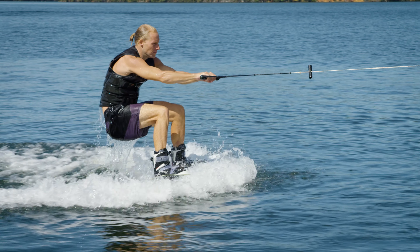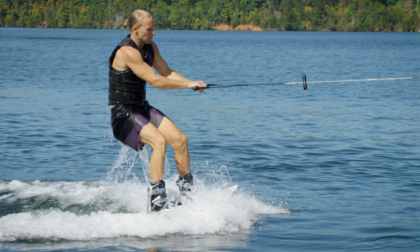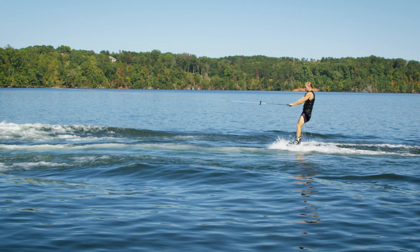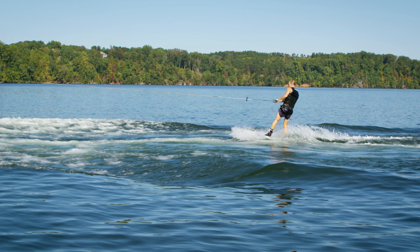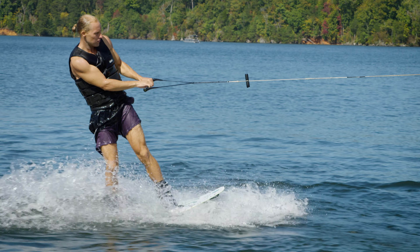You can stay in the knees bent, arms out position with your chest facing towards the boat for as long as you need. Step number three: picking your leading hip. Now that you're up on top of the water and in control of the board, you're going to pivot the handle to your leading hip. Once you have the rope at your lead hip, be sure to keep the handle as close to your hip as possible.